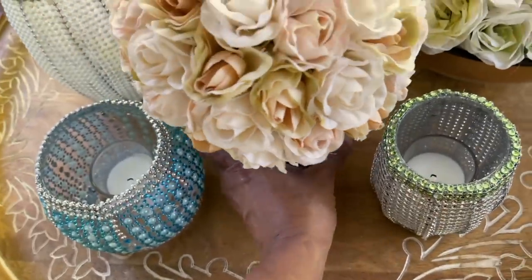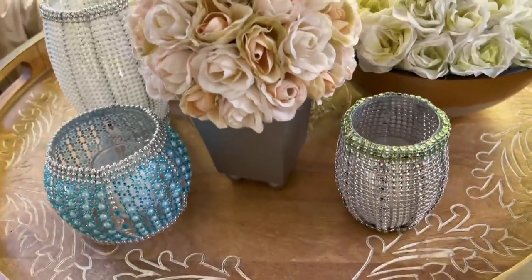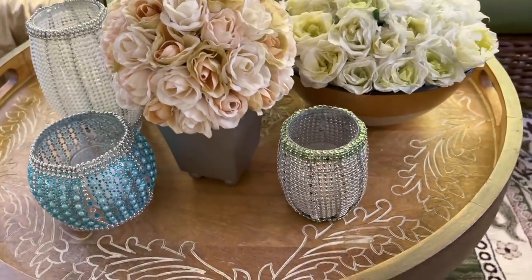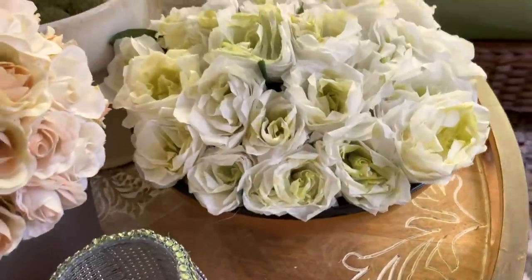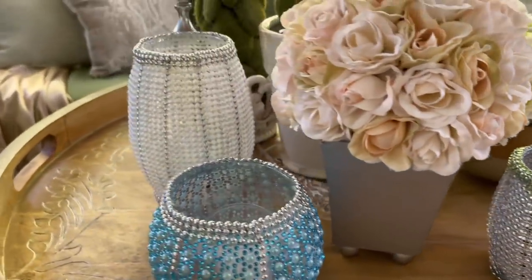This will go on a center table right alongside the tea rose flower display I found at Goodwill — I think they go perfect together. In front of the roses I'm placing my Dollar Tree beaded lanterns that I made in the last video.